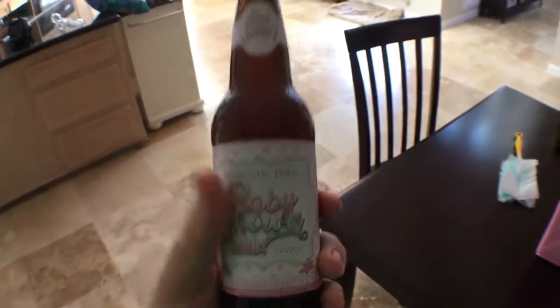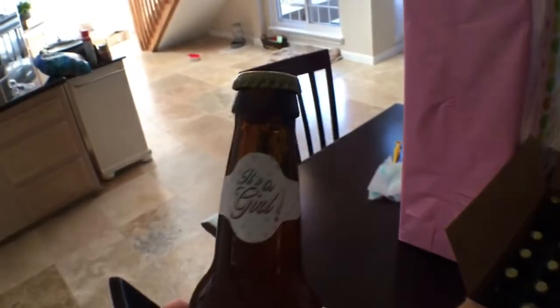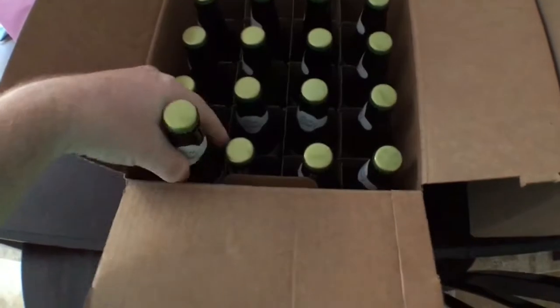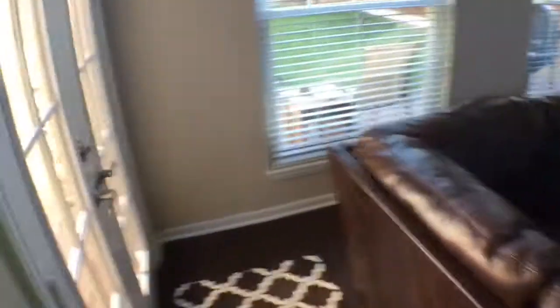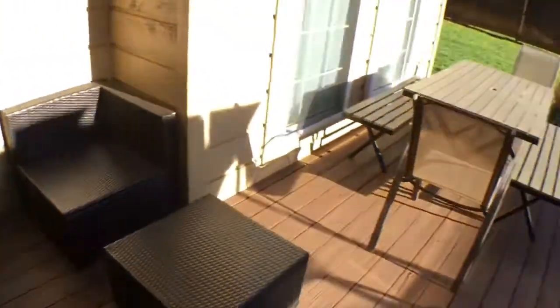We made our own baby shower beer that we're giving out to everyone. This is that strawberry ale — that's why I made it, was for the baby shower. My wife made the labels; these are pretty cool, huh? I've got about 16 of these. We only have a handful of people coming over, not a whole lot, and we got some gifts on the table here.